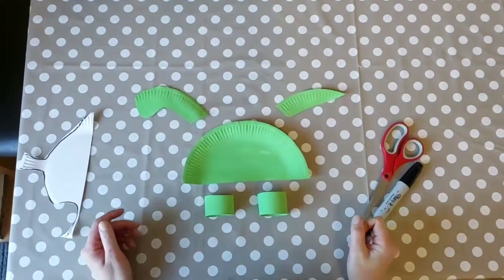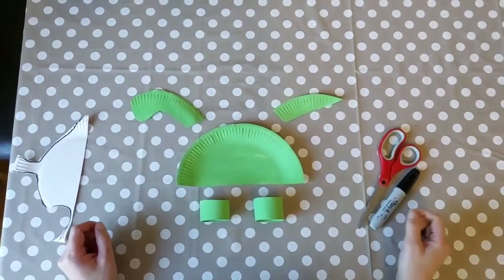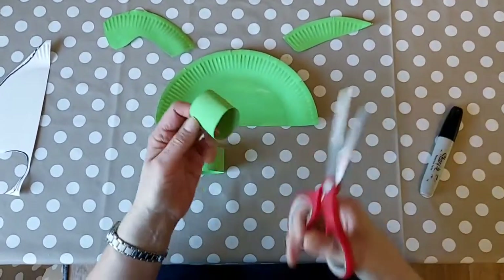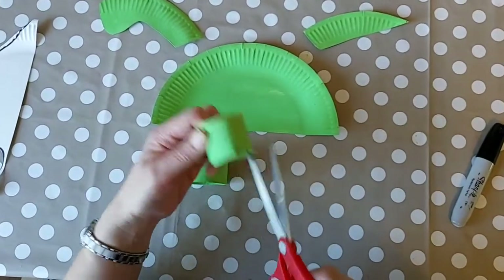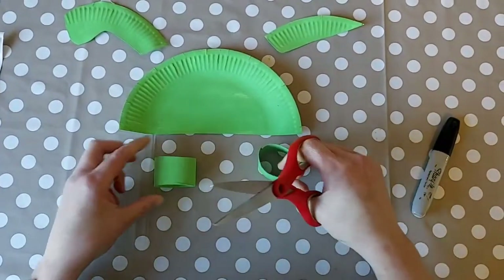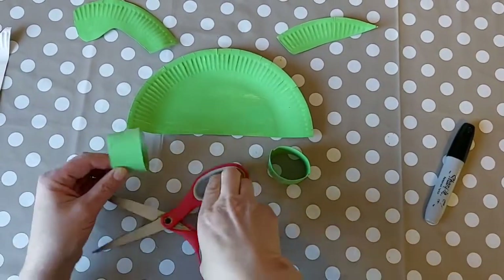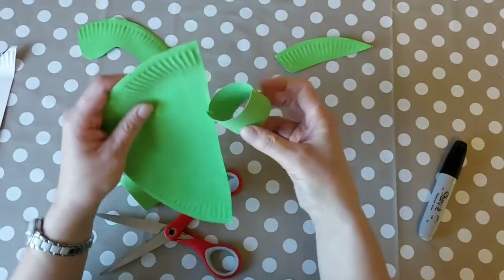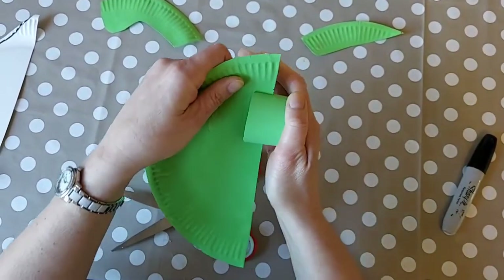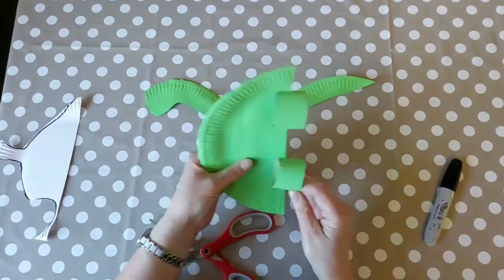Once dry, it should look like this — you've got the shape of the dinosaur and now you just need to put it together. Get your toilet roll tubes and put a little slit down each side; do that on both of them. Then slot them onto the body to make the legs.